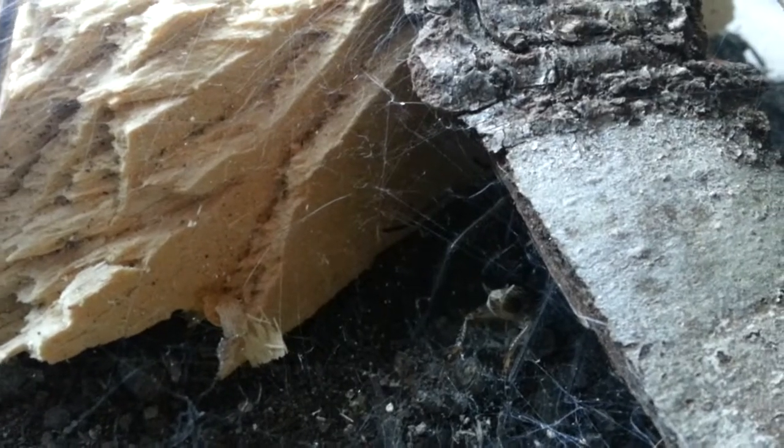And we're going to start with this girl, female Eratigena Atrica, the giant house spider. And this is Bristol. So we'll get to feeding them. Bristol should eat pretty quick. Oh yeah. That didn't take long.